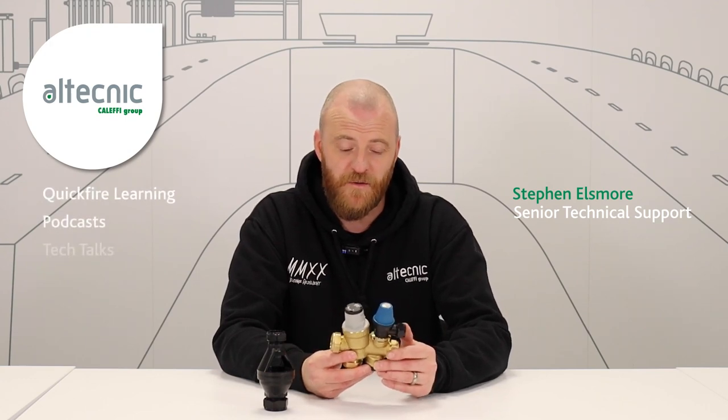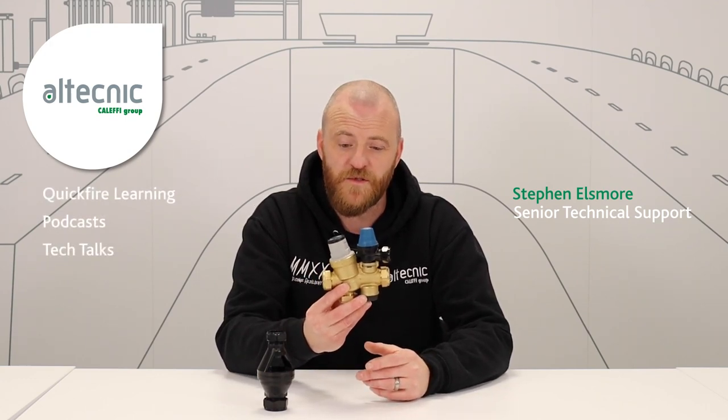Hi, I'm Steve Ellsmore from Altechnic. I'm one of the product engineers within the group. I'd like to have a chat with you today about inlet control groups.